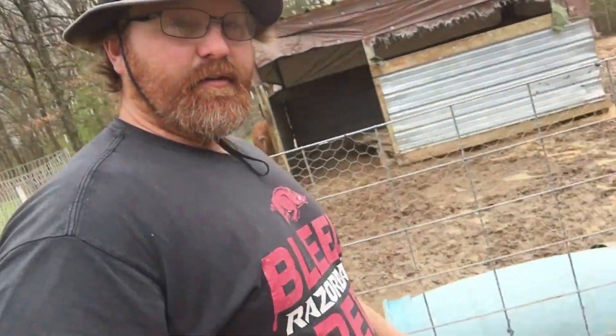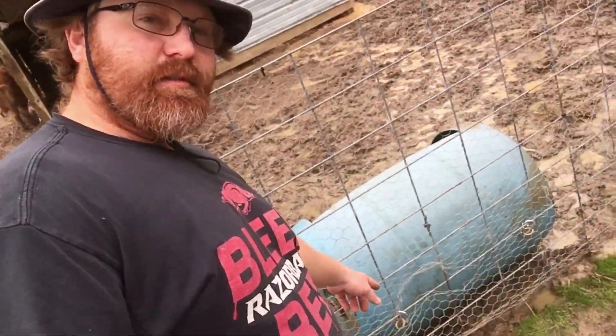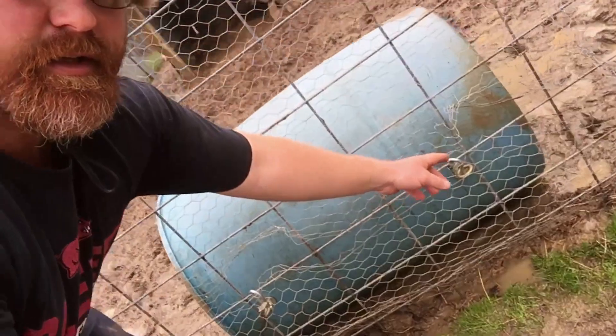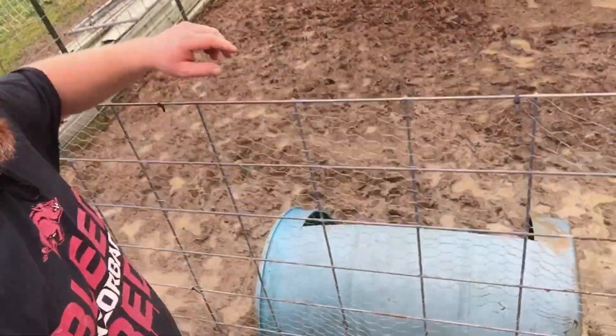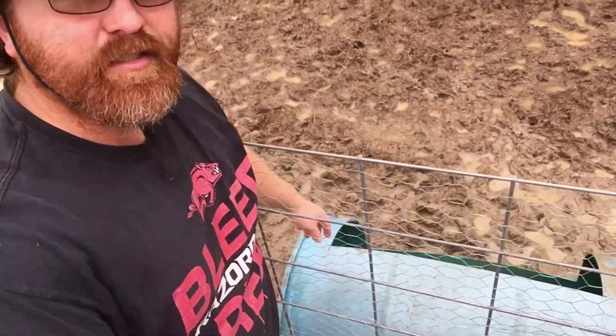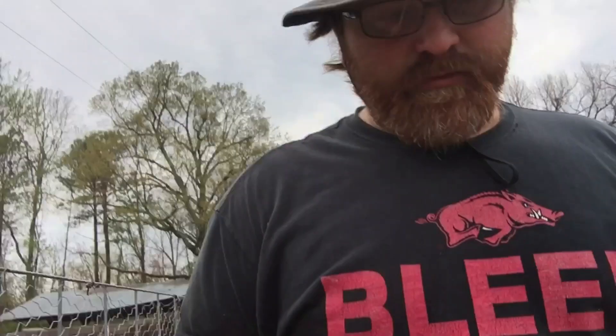I got it mounted and I think it's gonna work out fine. I got the carabiner clips on the cattle panel right here, clipped it on at an angle where she can eat. I'm fixing to pull the piglets out — I'm not really worried about them eating, they're still suckling right now. She eats the feed faster than they can anyway, but they're still drinking milk so I'm not too worried about them. We're fixing to move them anyway — we got some of them sold.